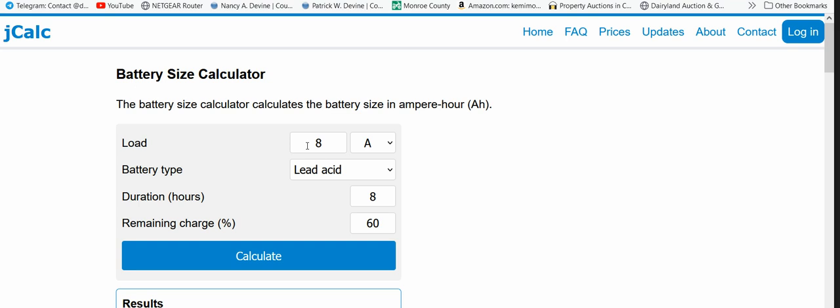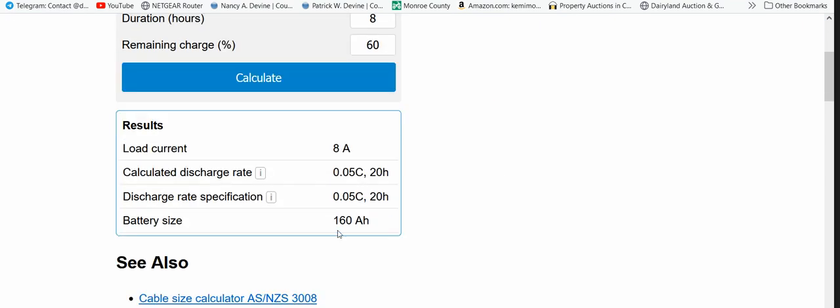So we're going to go with 8 amps, lead acid, 8 hours, 60% remaining charge — hit calculate. This tells me what size battery I need to run 8 amps straight for 8 hours: a 160 amp-hour battery. In reality I could probably cut that down to about half because we're not going to be dead-keying the repeater the whole time, but let's go with 160 amp-hour. That's really the upper end, but let's go with that number.